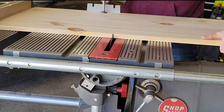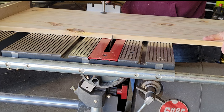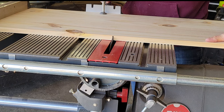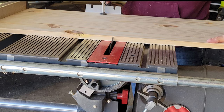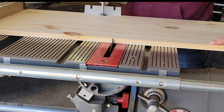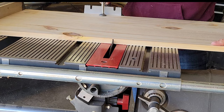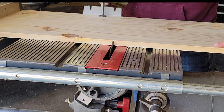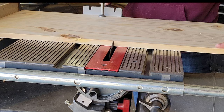I made all my cuts with a Shopsmith that doubles as a table saw. A traditional table saw would work, as would a circular saw if you're careful about straight cuts. A chop saw could work if it telescoped to accommodate the wider board lengths. I inherited this Shopsmith after the death of my grandfather, so I'm always happy to bring it out and put it to good use.